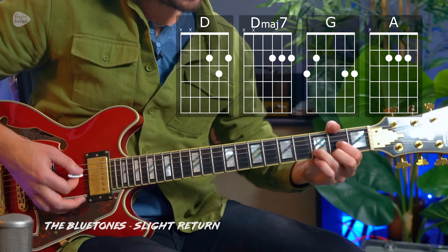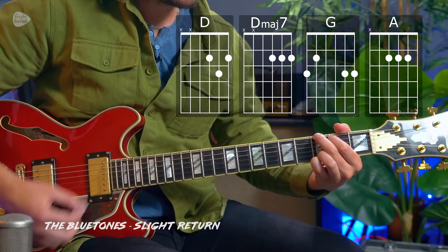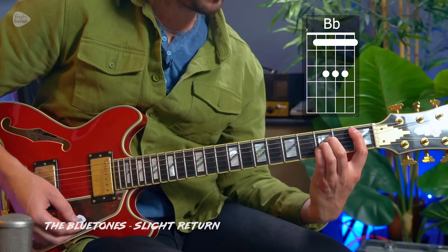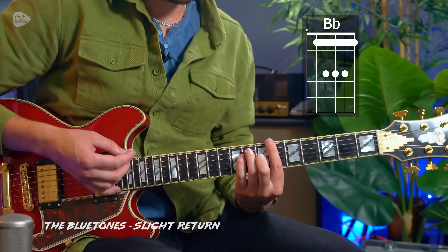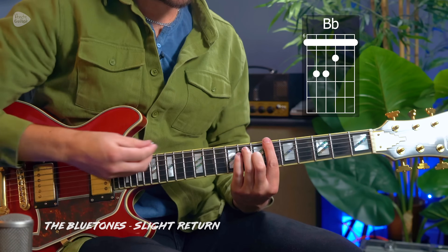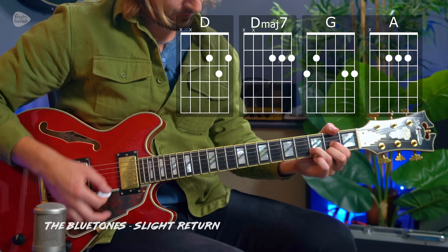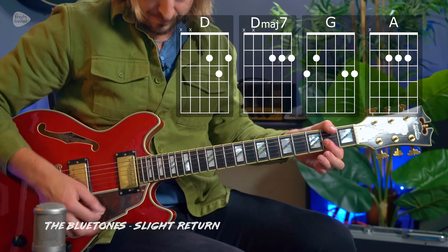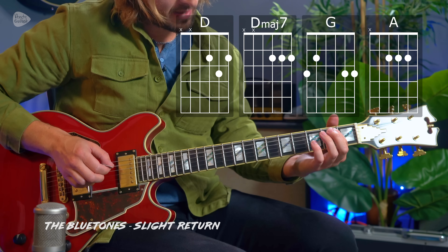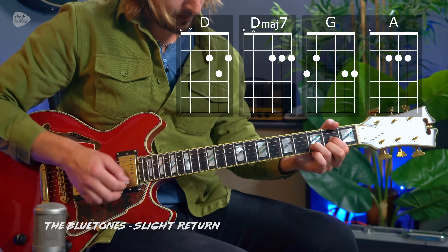The chords of Slight Return by The Bluetones are D major to D major 7, G major, A major, and briefly a B flat — which can be played at the first fret using an A-shape barre, or at the 6th fret in E shape. The riff involves picking string 2, picking string 5, a hammer-on, and then picking string 3.